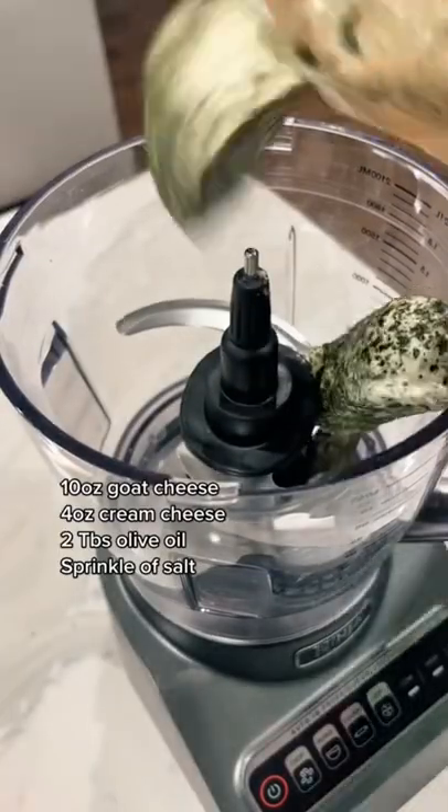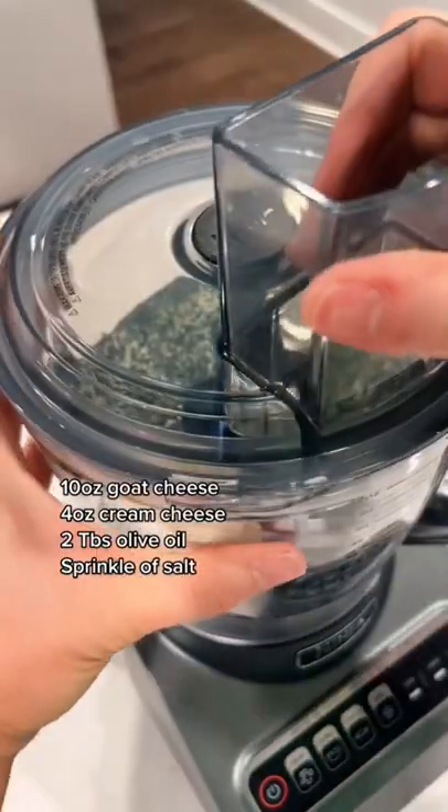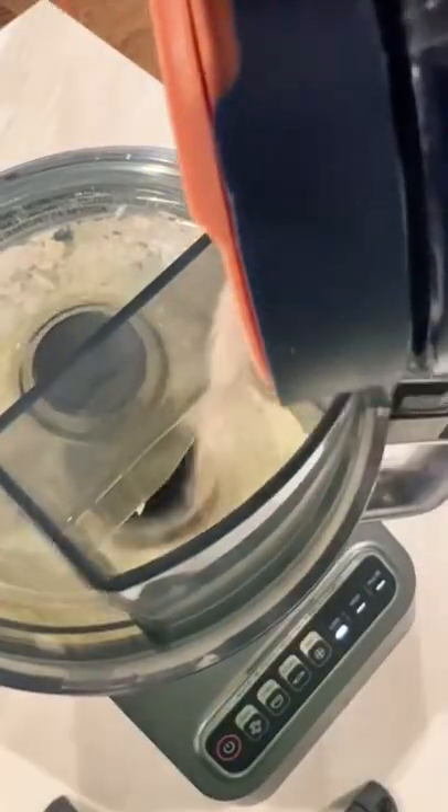Now for the dip, we're going to do 10 ounces of goat cheese with 4 ounces of cream cheese into a food processor. While it's blending, add 2 tablespoons of olive oil, a little bit of salt, and now we layer.